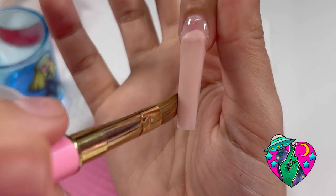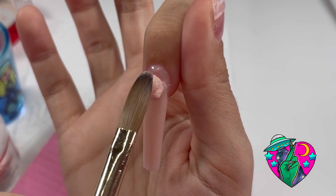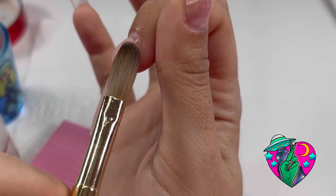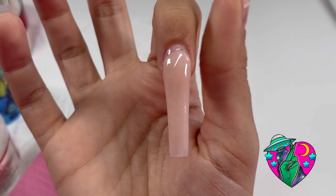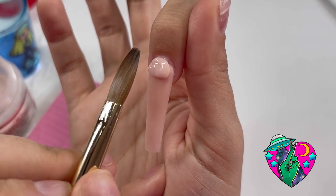Don't forget, you can always use my code YouTube to save yourself 10% on everything from NailsByDev.com. When I'm doing acrylic, I like to do a three-bead method. I lay down my first bead, bring it to the tip, and then I go in with my second bead to build up the apex.